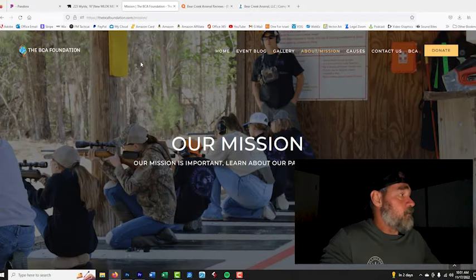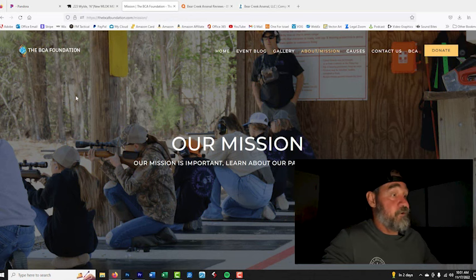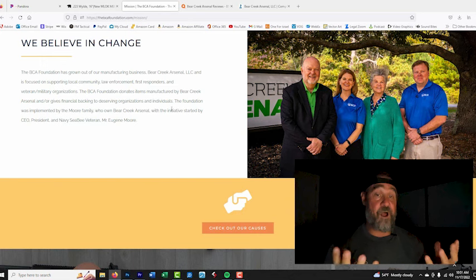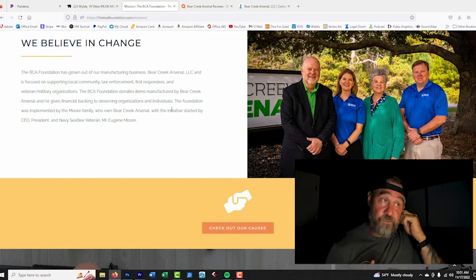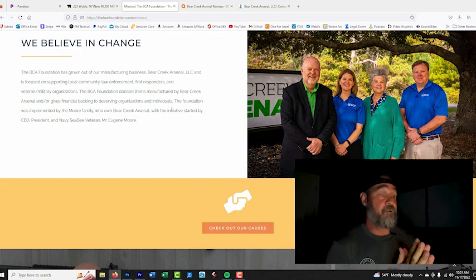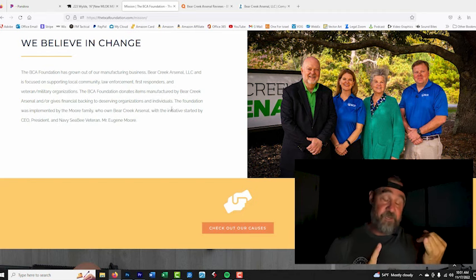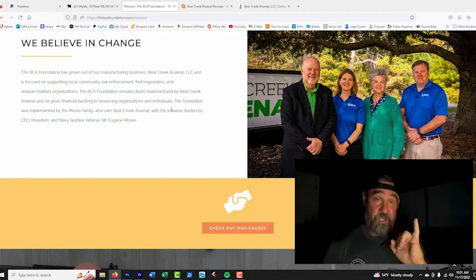If you go to the BCA website, you'll see a link to their foundation. Their mission is supporting local community law enforcement, first responders, and veteran military organizations. The BCA Foundation donates items manufactured by BCA and gives financial backing to deserving organizations and individuals. Definitely something I would support, but if I'm going to use this as a reason to support a company, I want to know exactly who you donate to, how often, and how much.